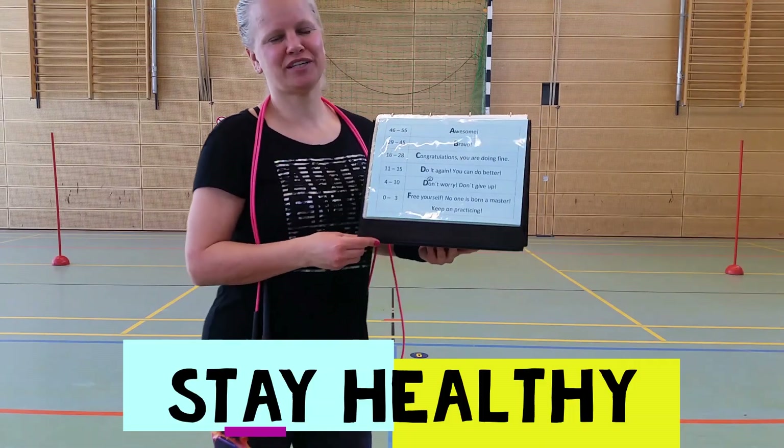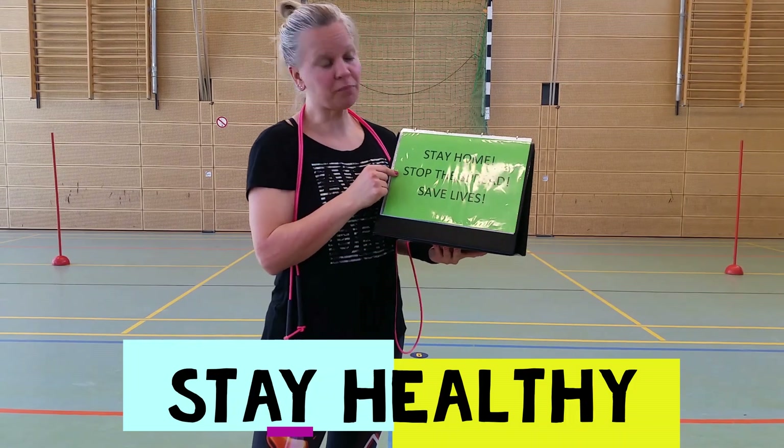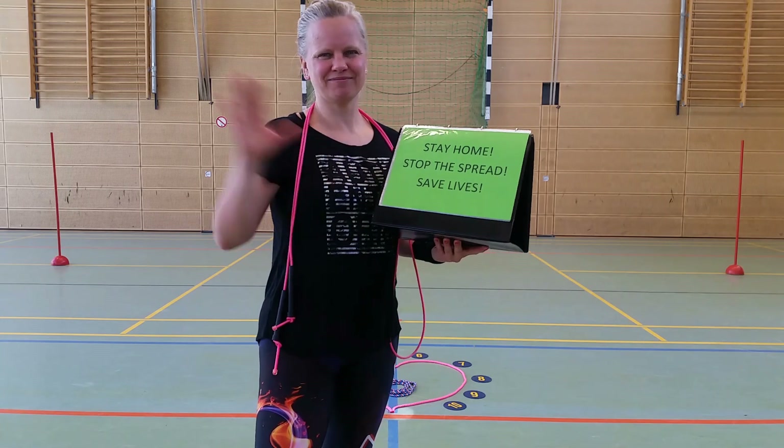I hope you had some fun at home and don't forget: stay home, stop the spread and save lives. Thanks again, guys. Have a good day. Bye.